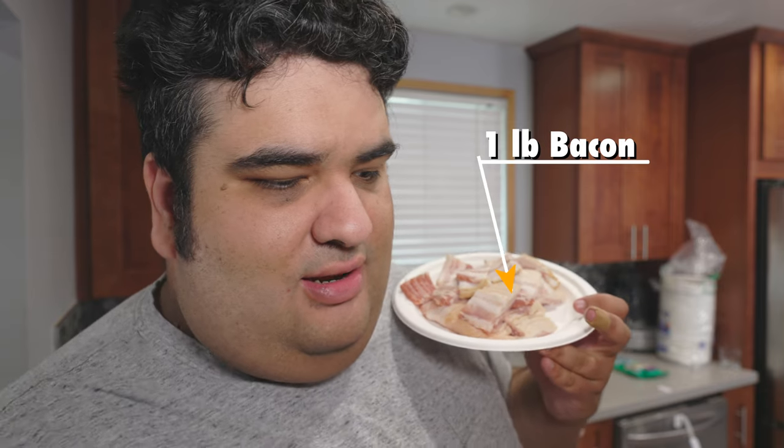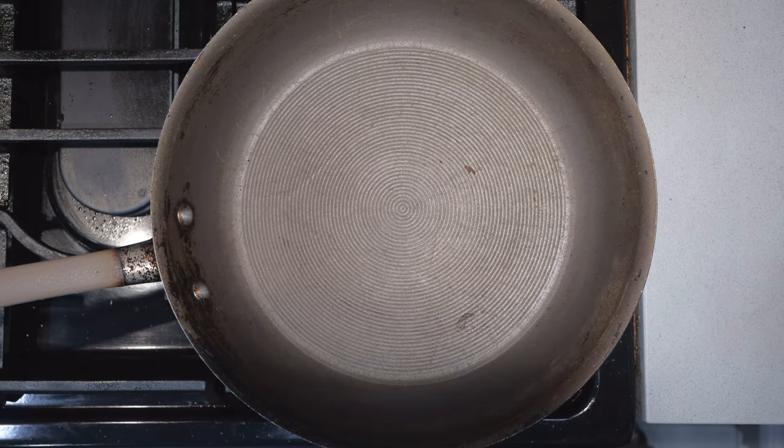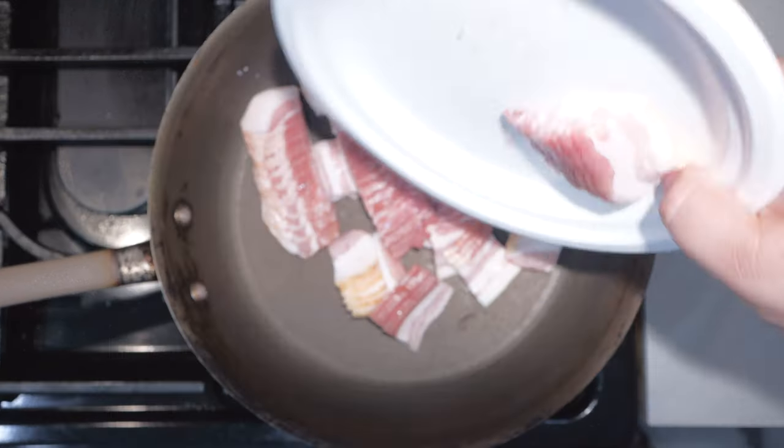Now we just need to make the bacon. Let's fry up one pound of bacon in a medium-sized saucepan over medium-high heat. I changed shirts off-camera because I had a little bit of spillage when filming one of my YouTube shorts. We cook until they're nice, crispy, and brown.